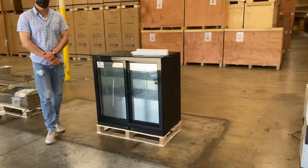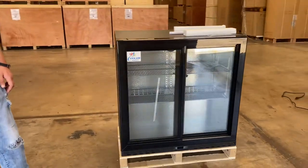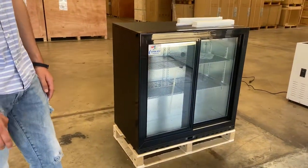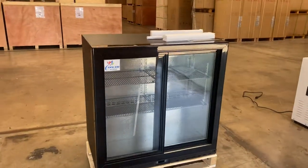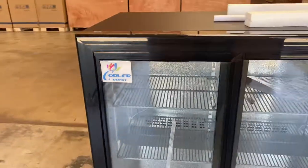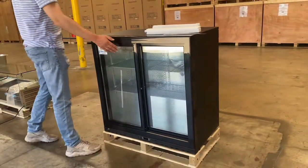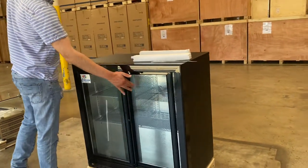Hello everybody, today we're going to go ahead and demonstrate one of our brand new items. To my left you're going to be looking at our two glass light door beer back bar cooler. The brand on this unit is our own company brand, Cooler Depot — you can see it in the top left of the door. This is going to be a slide door, obviously on both sides, with automatic closing.